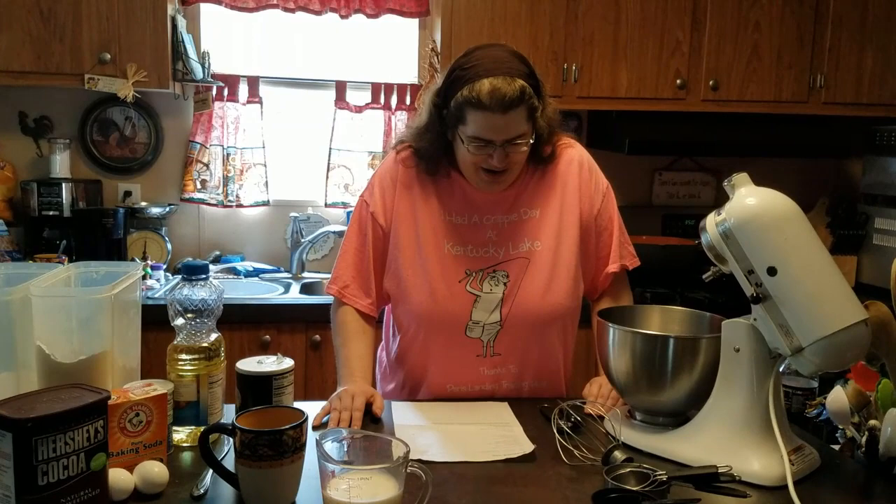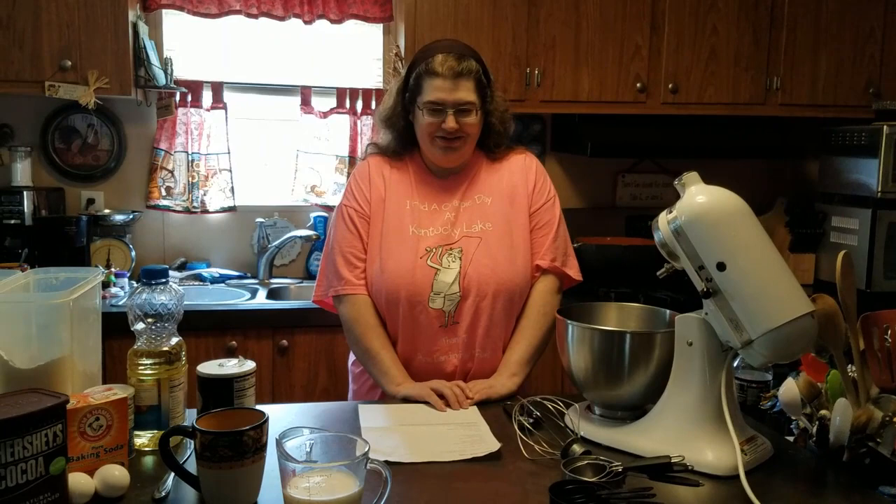We're going to make Black Magic Cake today. Black Magic Cake is a really good, very yummy, dark chocolatey cake with a coffee flavor to it. And it's got hot fudge frosting.